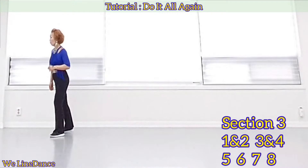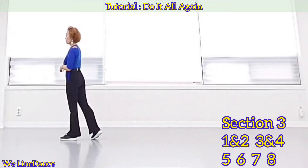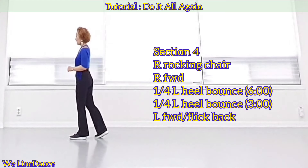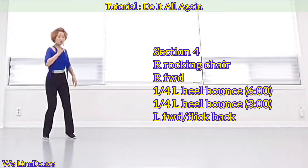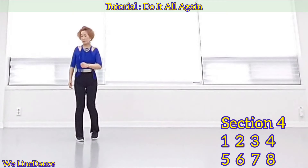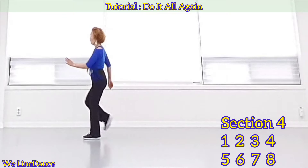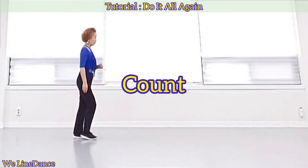Three and four, five, six, seven, eight. Section four: rocking chair — forward rock, recover, back rock, recover — and step forward. Make a half turn to your left, heel bounce twice, and step forward with a flick. Count — weight is on your left: one, two, three, four, five, six, seven, eight.